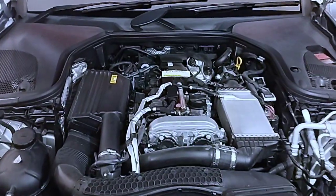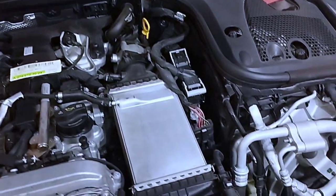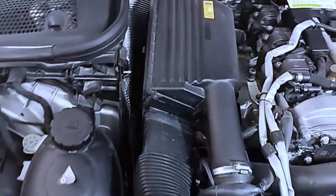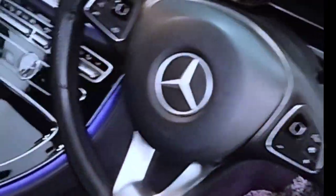Mercedes-Benz E-Class W213, 2016 to 2018 year model. The problem is that the engine temperature is too high because the electric cooling fan is not running. We'll look at how to check this problem and what is causing it — watch the full video to see how to repair it.